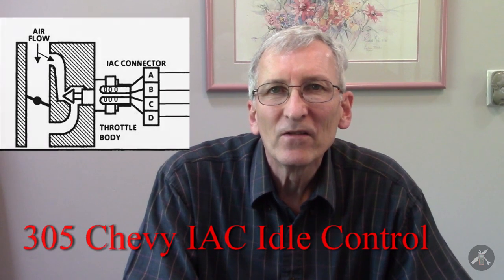Hey everybody. Today's topic is related to a question I had on the channel from someone who's having difficulty with his throttle body injected 305, particularly around idle speed, correct idle speed, and stability.